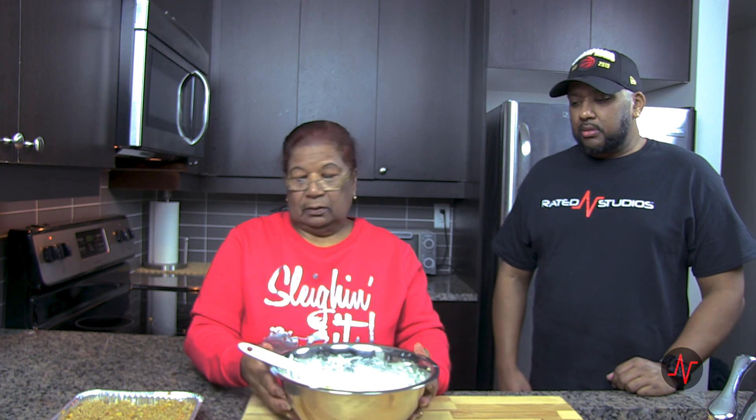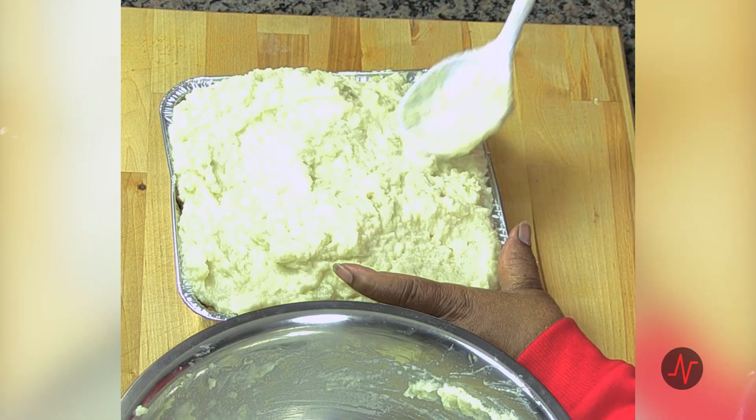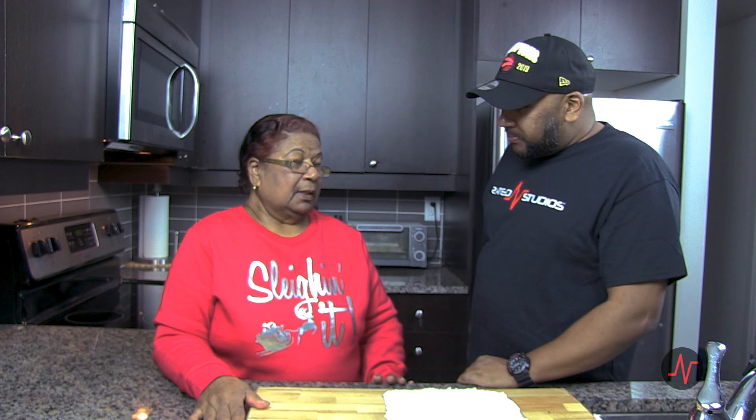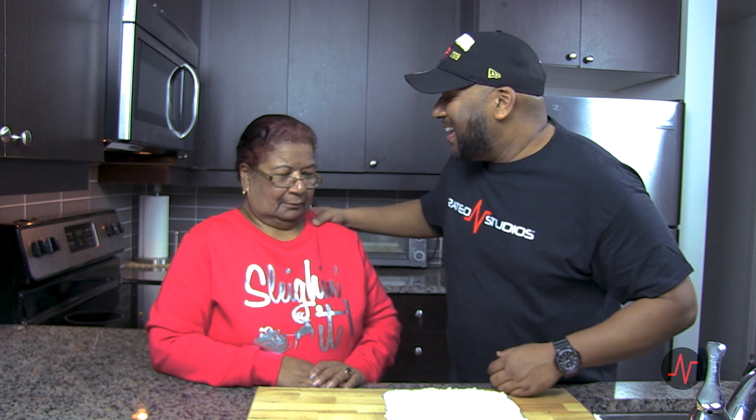Now we're going to lay the mashed potato on top. So we have a pretty nicely smoothed-out pie right about now. We're going to put it in the oven to cook at 375. First we cover it for 15 minutes. After 15 minutes, we uncover it, sprinkle the rum cheese, and leave it for 15 more minutes back in the oven at 375. That's 30 minutes — and that's 30 minutes to my favorite part of the show: the part where someone feeds me. See you all in 30!